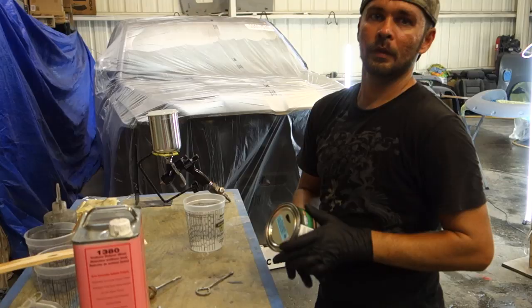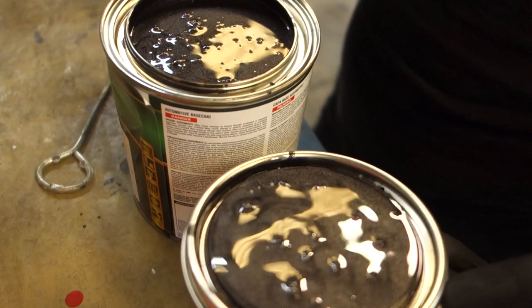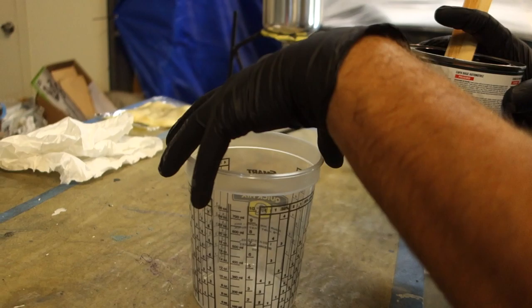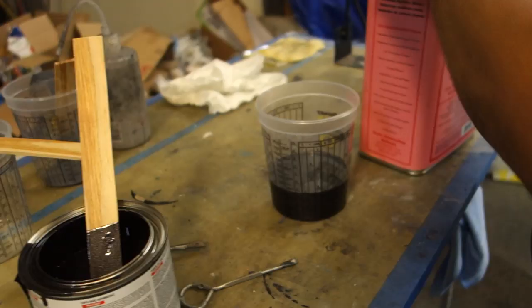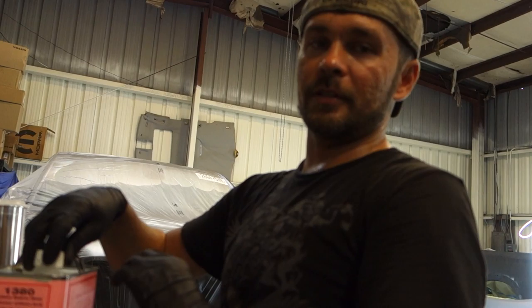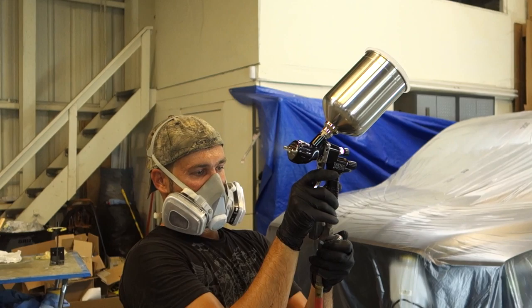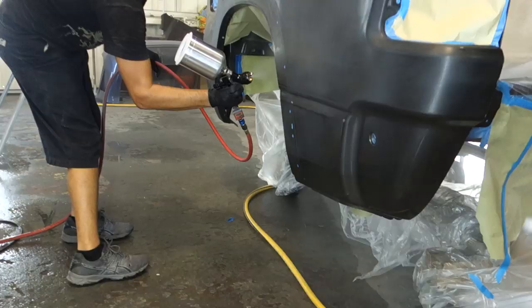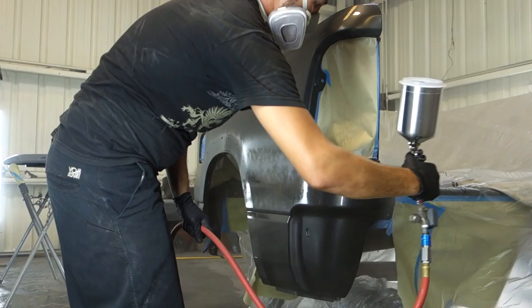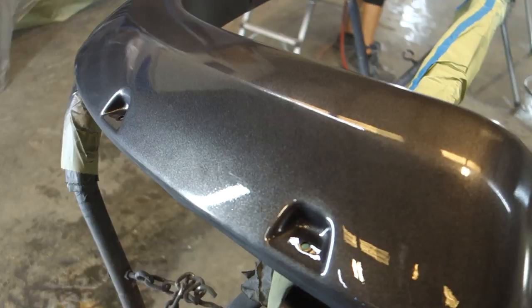So we're going to be painting. The paint code is PAU, Granite Crystal. This paint normally mixes two to one. It's pretty thick, so I over-reduce it just a tiny bit. And it is 100 degrees in the shop, so we're going to be using everything slow — the reducer, the hardener, everything's going to be slow.